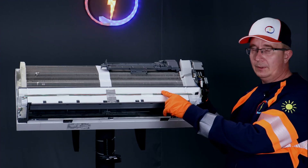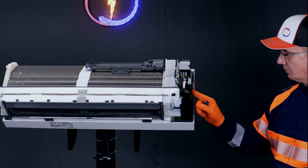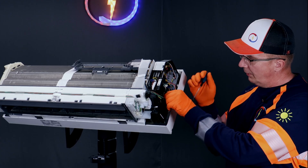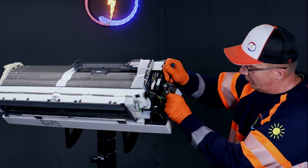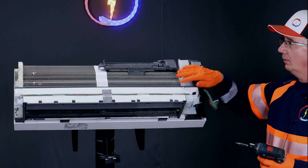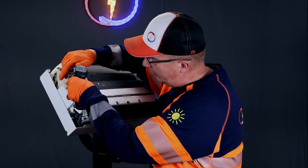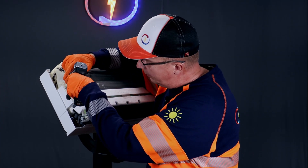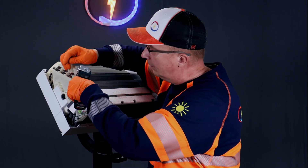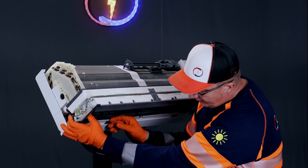Water tray — it's this whole section in here and it has quite a lot of wires. Remove them from the circuit board. Now it's loose. Open the screws which hold the coil on — there are two screws. The tray will come off starting from the left.